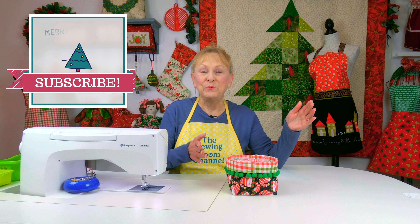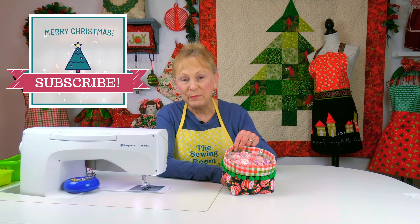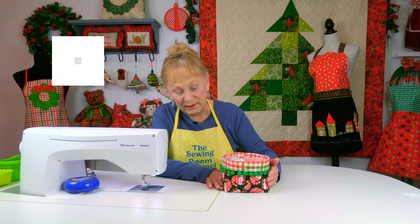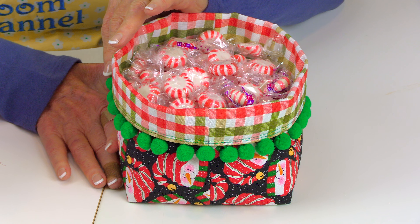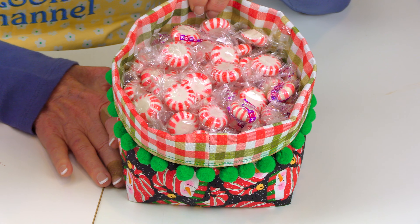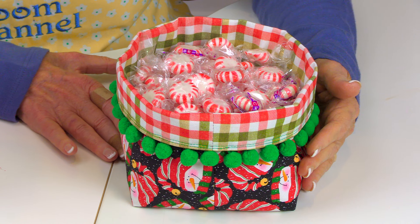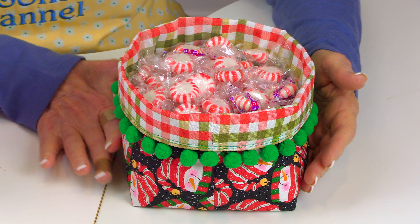Hi everyone, I'm Cheryl and welcome to the Sewing Room channel. I'm going to demonstrate how to make this really pretty candy fabric basket. I have pom-pom fringe on the edge — you can use really any type of fringe that you like, even little tassel fringe. You want to make sure that your lining fabric is different than the fabric on the outside so that you have this nice little border.